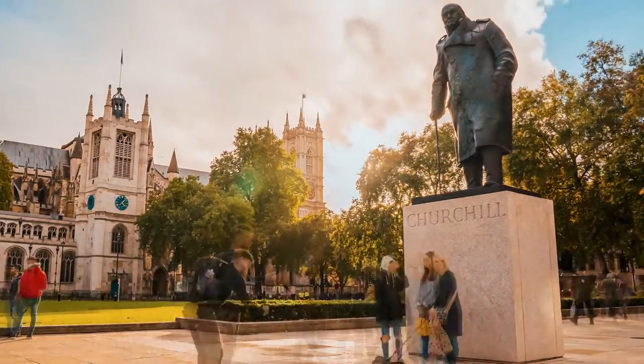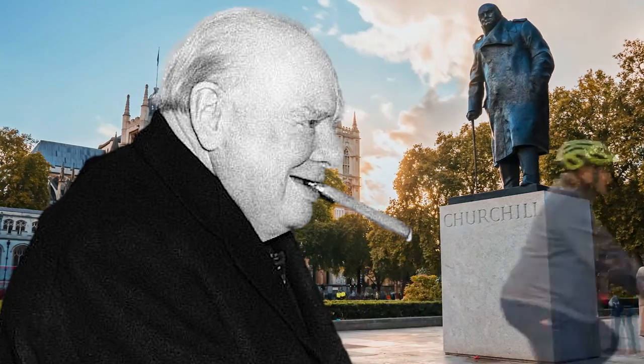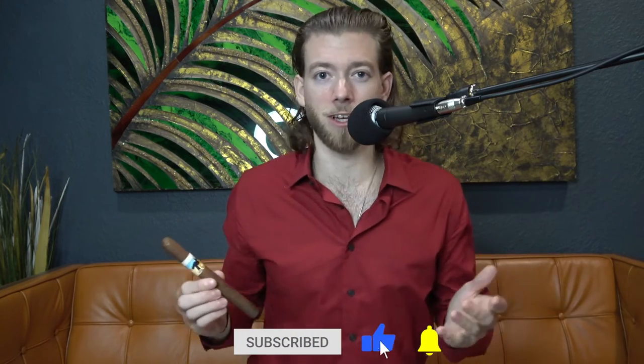The fifth Parejo shape is one of the most classic and popular — the Churchill. The Churchill was named after the former British Prime Minister and avid cigar-smoking legend, Sir Winston Churchill. The Churchill is seven inches long with a ring gauge of 47 64ths of an inch, sometimes between 48 to 50 64ths of an inch, but it's not as common. This is a fantastic cigar to enjoy after dinner, late night with some friends — a long-lasting and beautiful conversation guarantee.